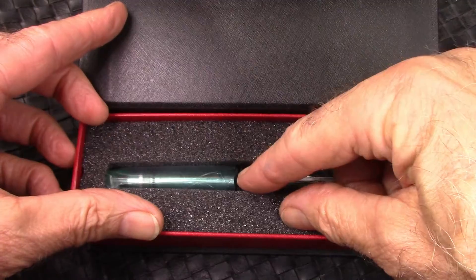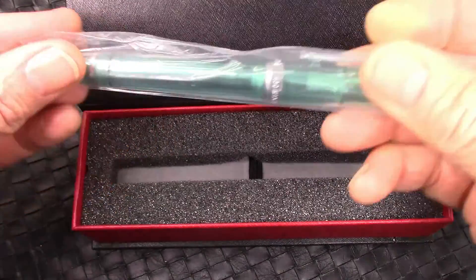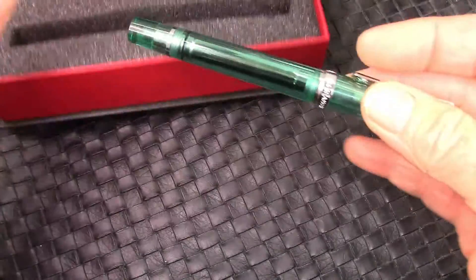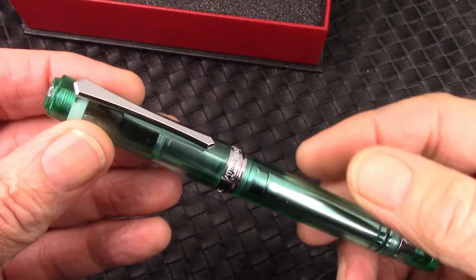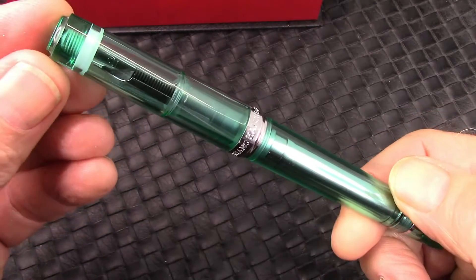The pen is held down by an elastic strap. It comes in a nice sleeve, slides out, and we see the pen. First impressions — is this nice? It has good weight. It feels like a quality pen. Nice, clean looks.